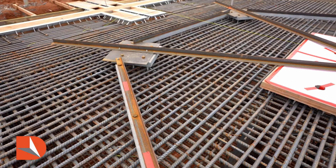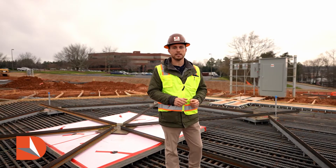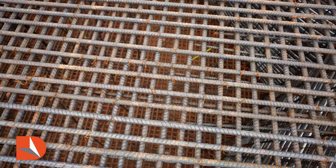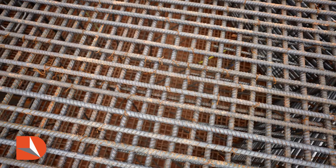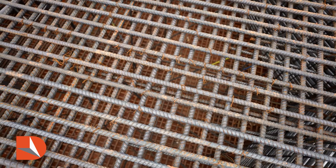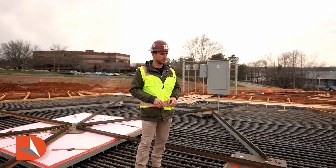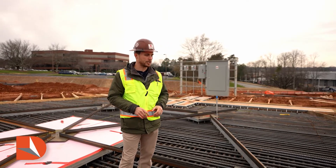Placing the steel in this foundation presented its challenges. We're using number 10 rebar, and coinciding with placing the rebar under these embeds while supporting the plates and giving the level surface we need per the design — it presented a lot of challenges.